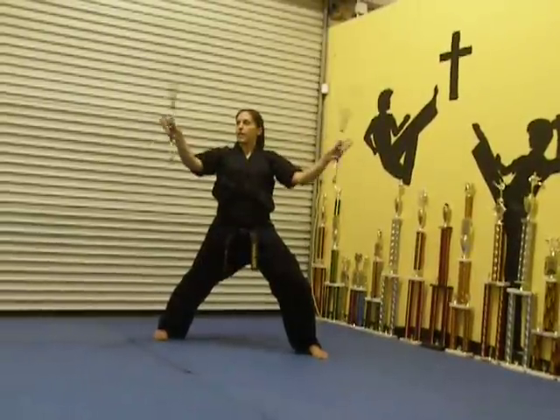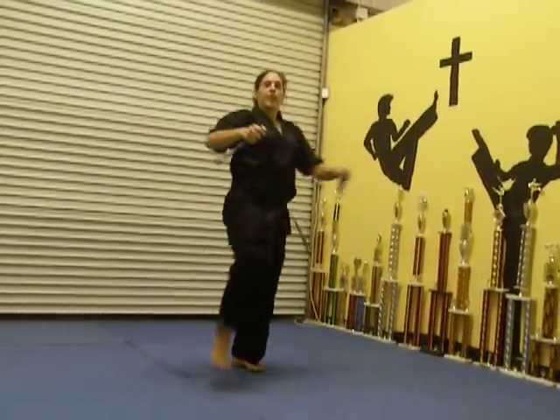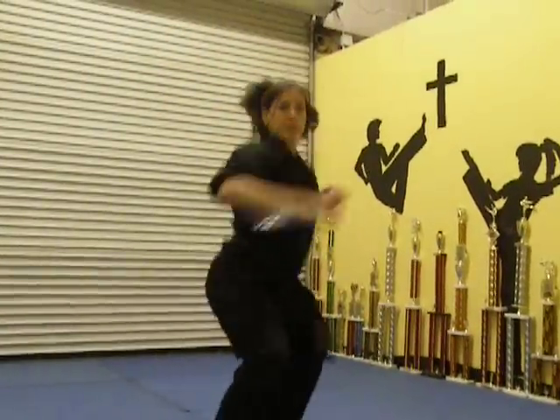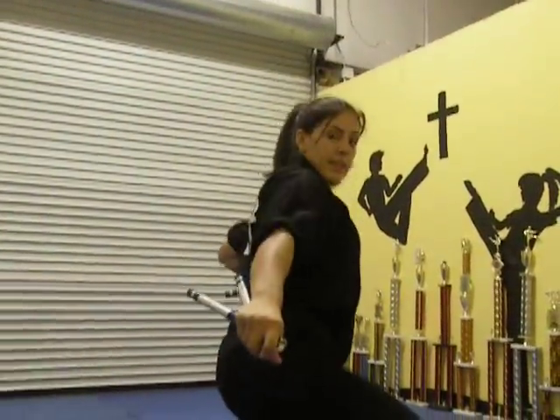You're going to take it into a figure eight, tap, double punch. Front kick, jump front, low block. Figure eight, side kick, land.